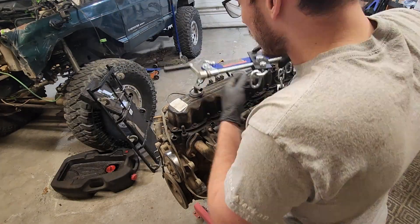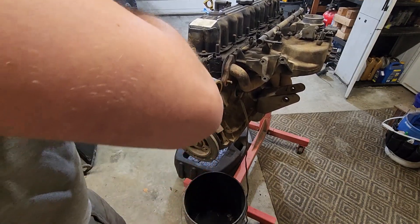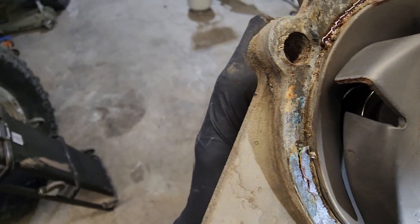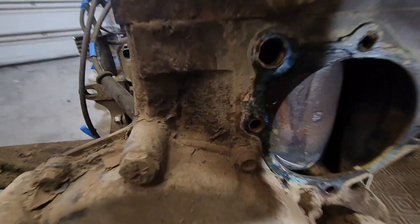It is super dirty, it's old, it's got like 250,000 miles on it. The water pump gasket looked like it was basically rotted out — I wonder if it was losing coolant. That gasket looks pretty shot.